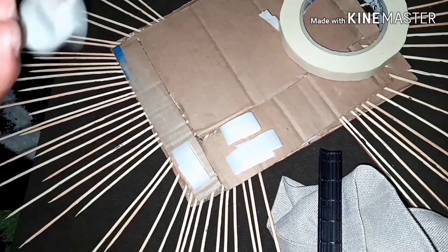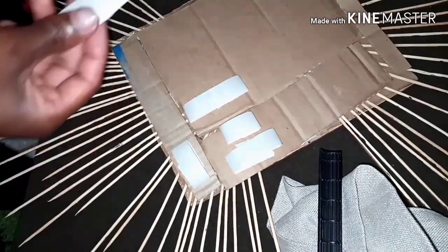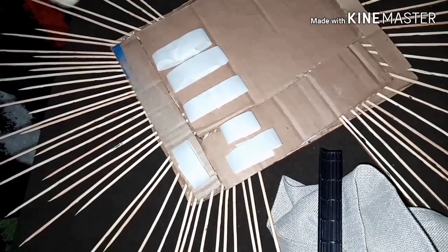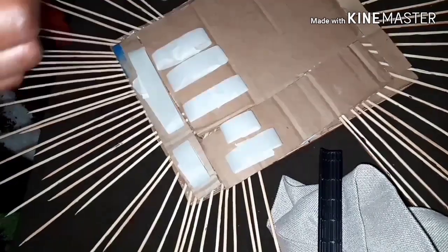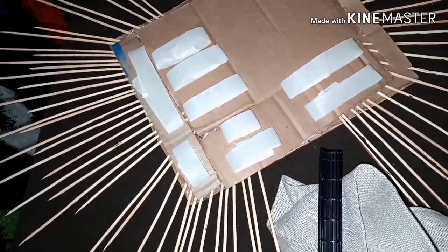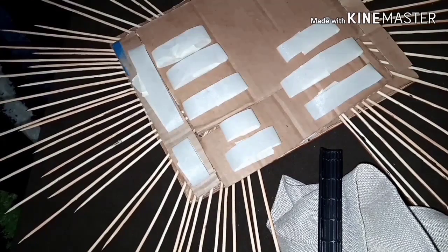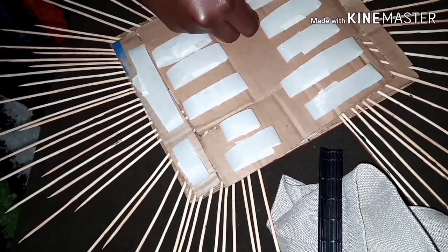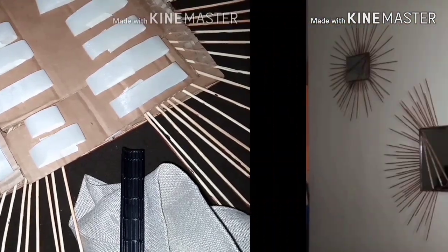Here I'm going to improvise and use masking tape as a double-sided tape. Fold it in two so that both sides are sticky — sticky side at the bottom, sticky side at the top. This is only temporary because I wanted to show you guys how the mirrors look on the wall. I'm going to do this to both mirrors and then stick them on the wall.